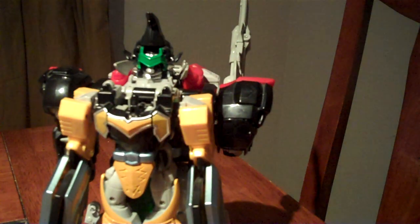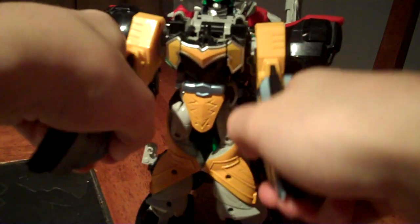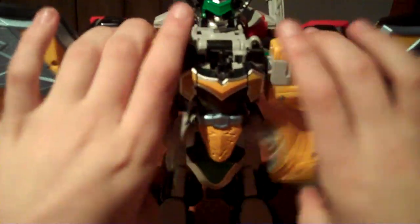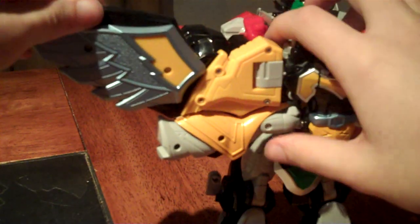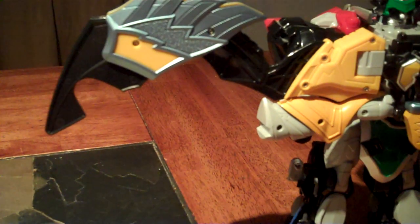And so finally, you can take the wings — take what's right now the cape, fold up the wings, send them out, and take the legs and connect them into place. Take each side, fold it out, like so.